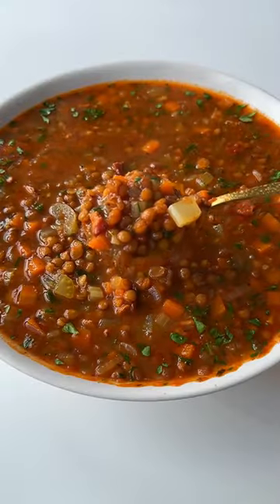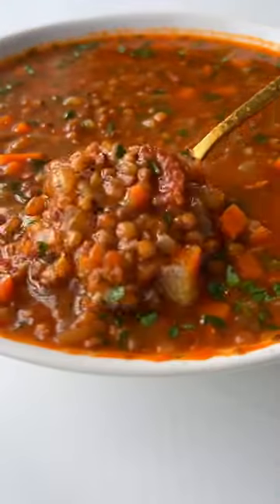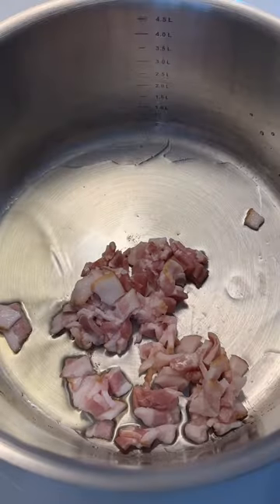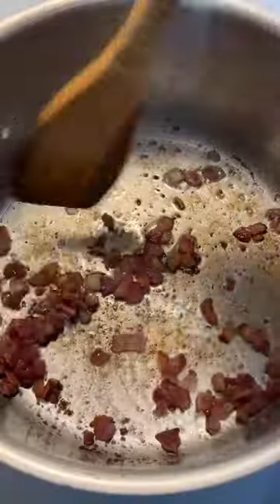You are about to watch a video of the most incredible lentil soup in the world. Let's go — soak the dry lentils in water for a minimum of one hour. Crisp up the bacon in a little bit of oil.